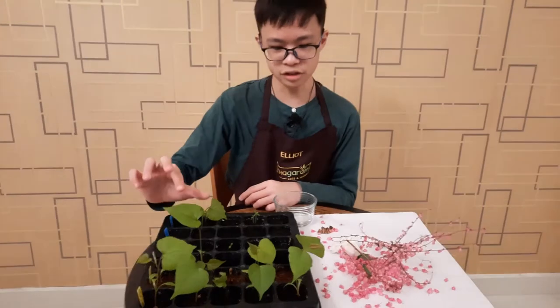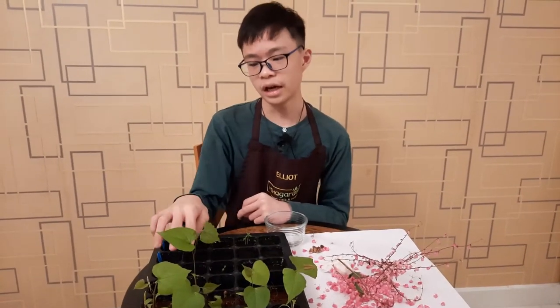We planted these on the 2nd of September and now it's already the 19th, so we only grew these for 17 days and this one is already three to four inches. We're going to transplant this, and now we're going to talk about seeds.